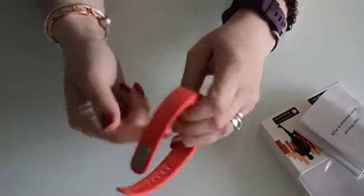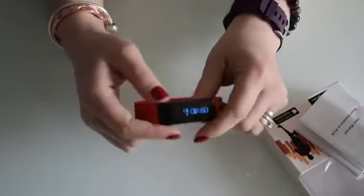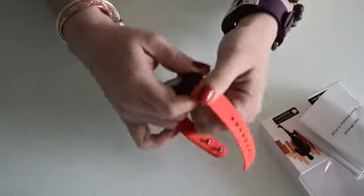It looks really good. It looks very fashionable, very minimalistic. I really like how it feels on the skin. It's very comfortable to remove and charge.